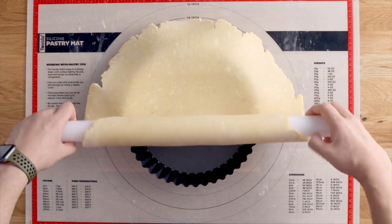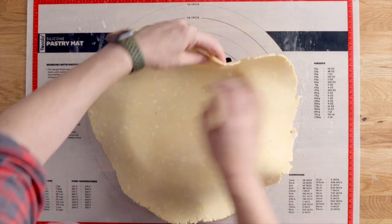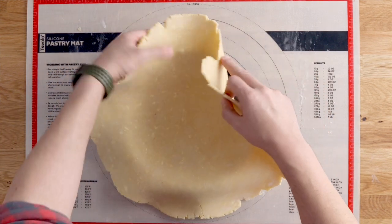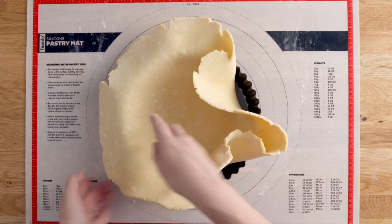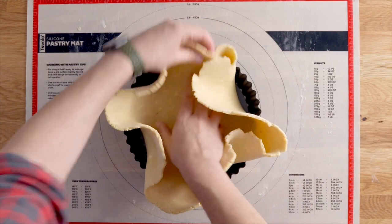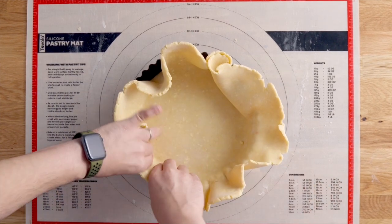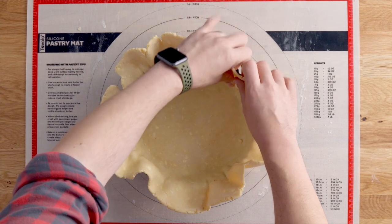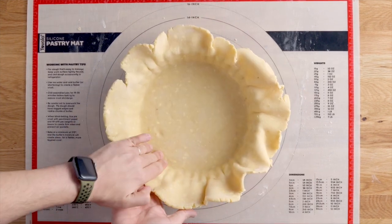Today we're using a deep three-inch tall, nine-inch wide tart tin with a removable bottom. When putting your pastry into the tart tin, don't stretch the dough to get it to the bottom — encourage it to naturally fall in there. That way, as it bakes, it won't shrink.